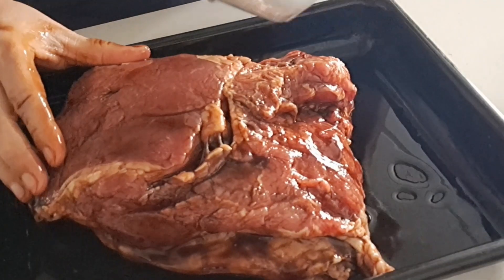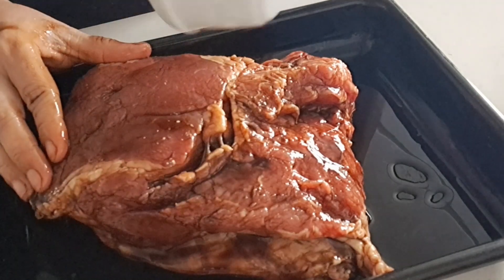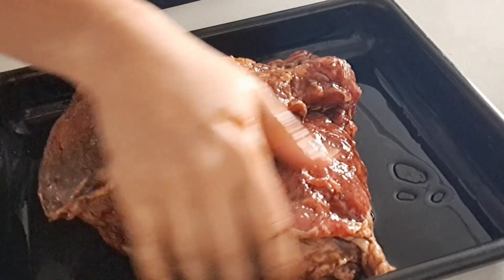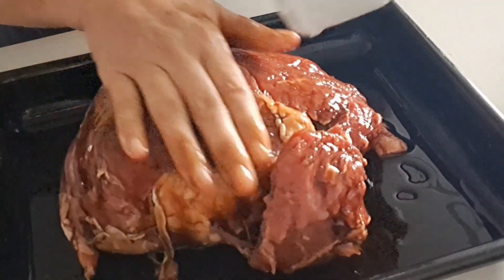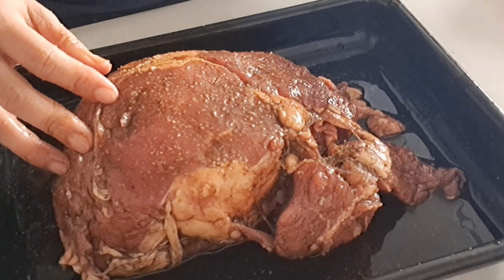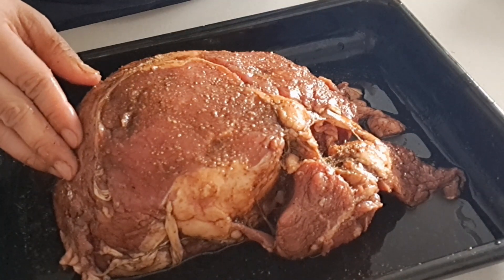I add some black pepper. Then I'm going to add salt — one teaspoon.